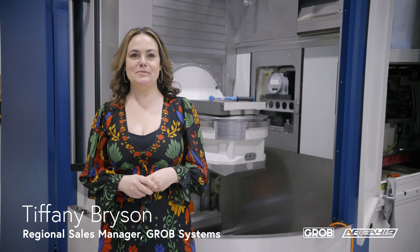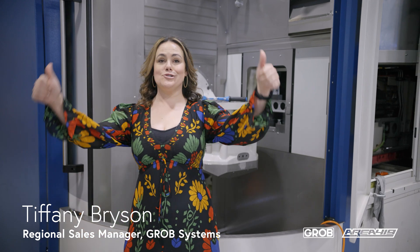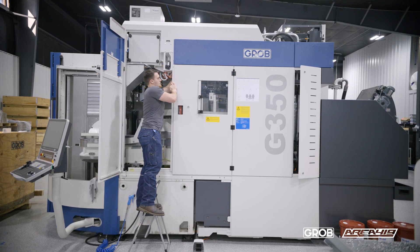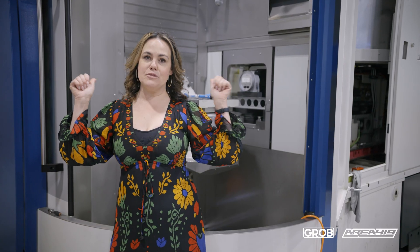Hi, I'm Tiffany Brayson with Grobe Systems and I'm here at Area 419 where we just dropped this baby, our Grobe G350 5-axis horizontal machining center. We are super excited to have it here.